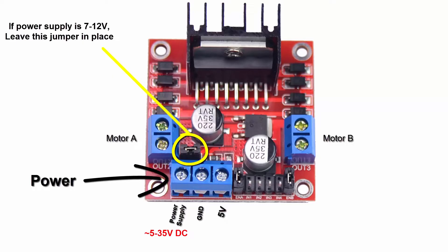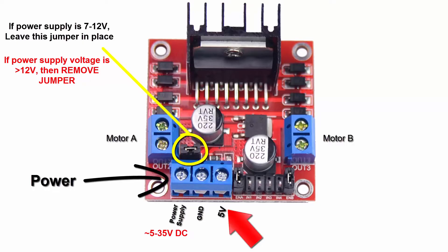If the power supply voltage is greater than 12 volts, then you should remove the jumper. The voltage regulator can only handle up to 12 volts. If you remove the jumper, you will need to power the board with 5 volts at the 5 volt connector. If the power supply voltage is 7 to 12 volts, then this connection is a 5 volt output instead of an input when the jumper is in place. You can use the 5 volts to power your Arduino, your PIC microcontroller, or other devices, depending on the power consumption.